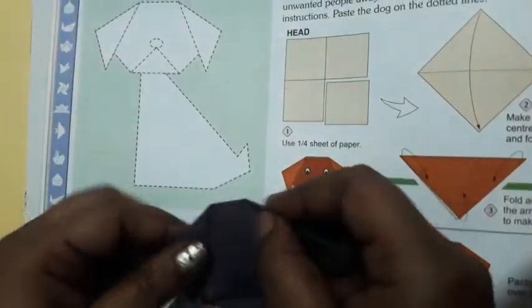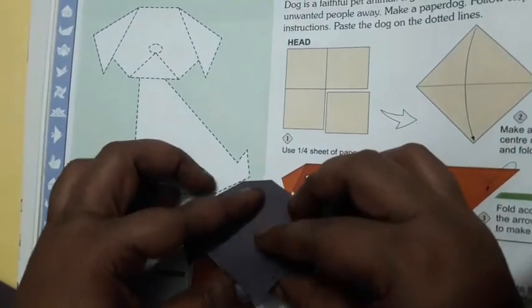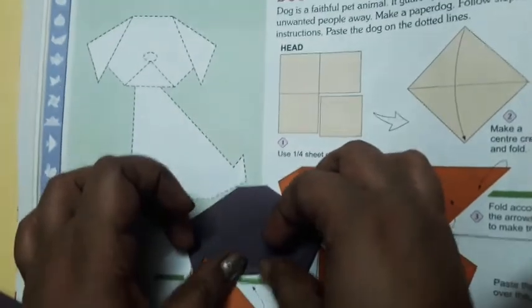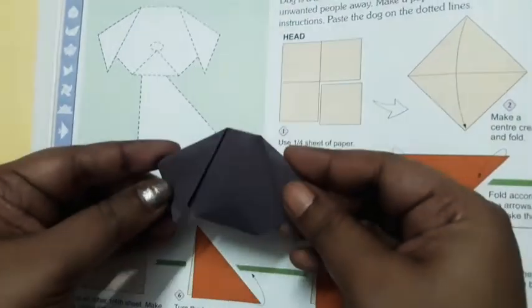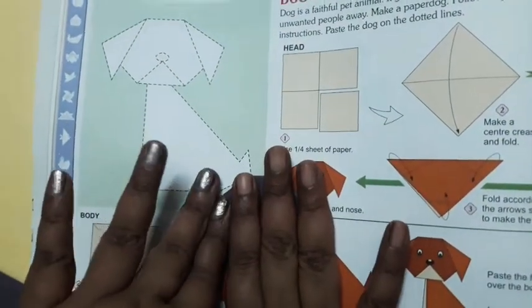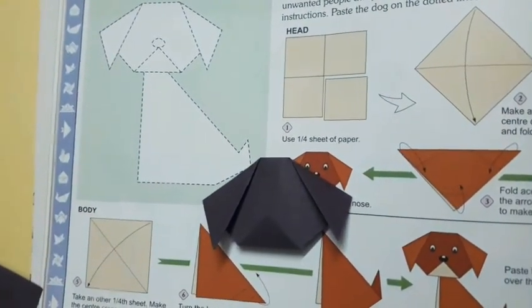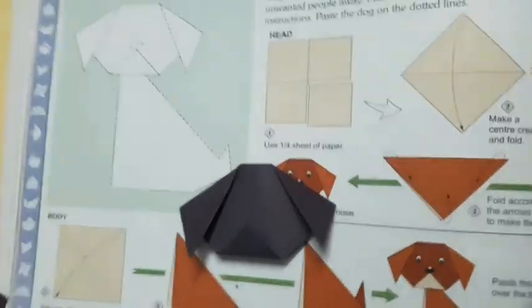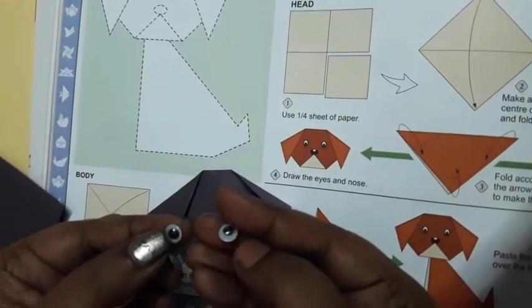Then turn it and fold the other side. This is the head of the dog. Now I'm going to add googly eyes and paste them on.